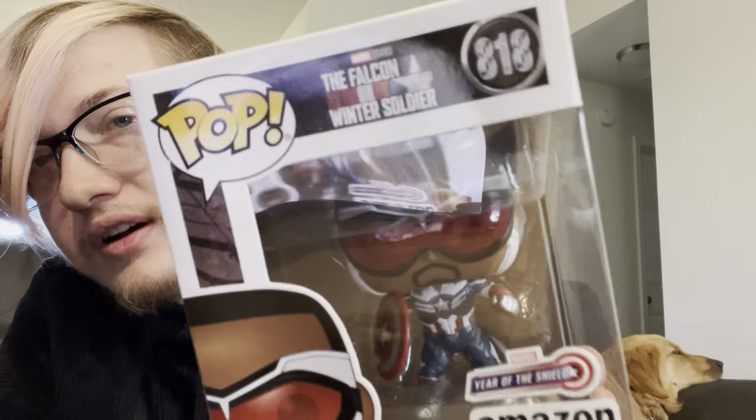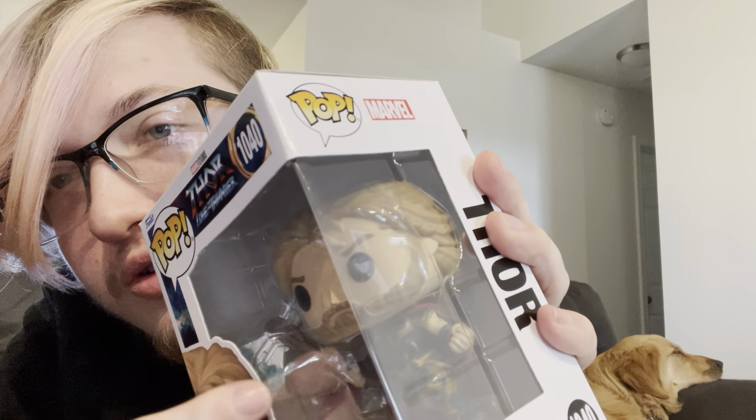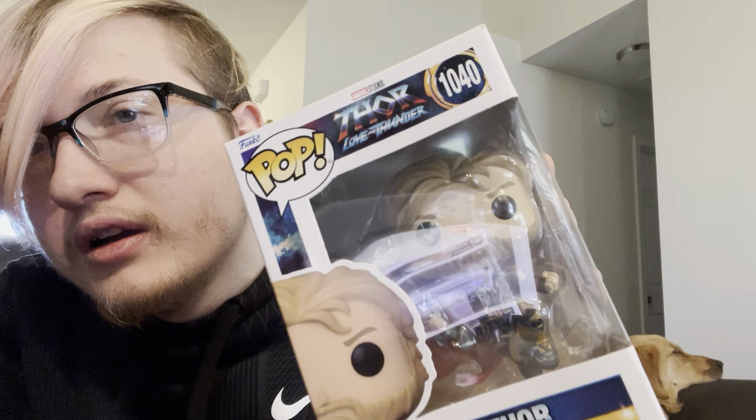Last of the randoms is Thor from Love and Thunder. Look at all the detail in his suit — the red, gold, blue, silver, and black. What I really like is that Stormbreaker has literal lightning coming off of it. And the fact that they included the streak scar on his face from when his eye was taken out and put back — the little details matter. Just magnificent.